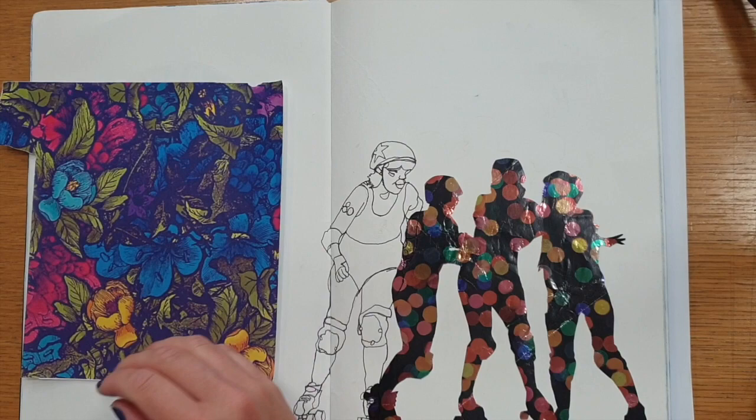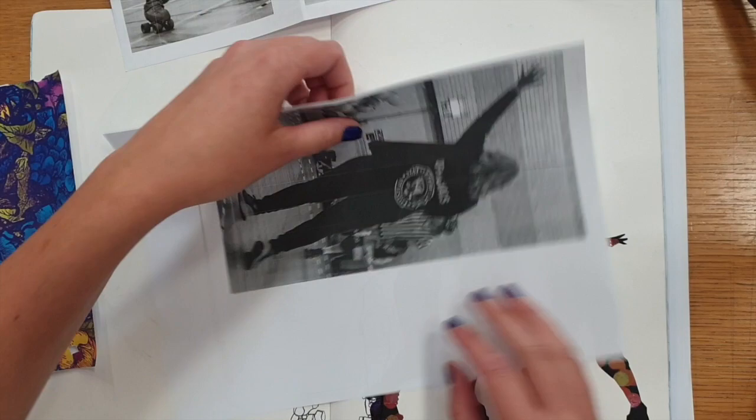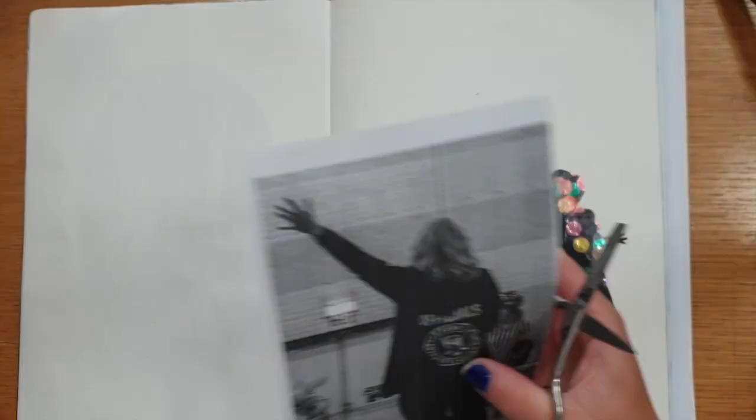I play roller derby in my spare time so I've printed off some photos taken as I played. I like this image but decided it would look a bit better in my composition if it was a bit bigger. You need to check to make sure the photo will fit onto the paper you found, then just trim the image down so it's focused on the part you want.